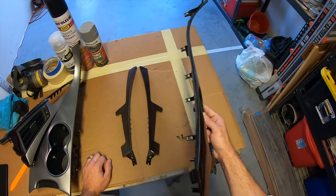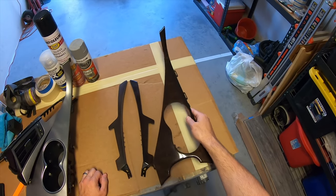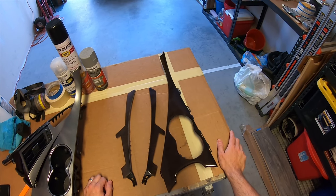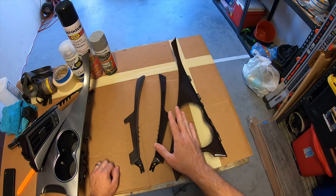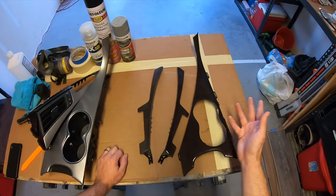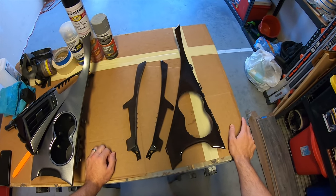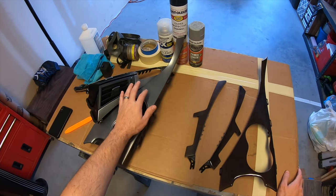These cost me about maybe $105 for all three pieces. In the long scheme of things, yeah, that was a little more than I would have liked to have paid, but I can paint these worry-free. I can sell these pieces, put my originals back in, and I'm good to go. So to me it's kind of worth it.